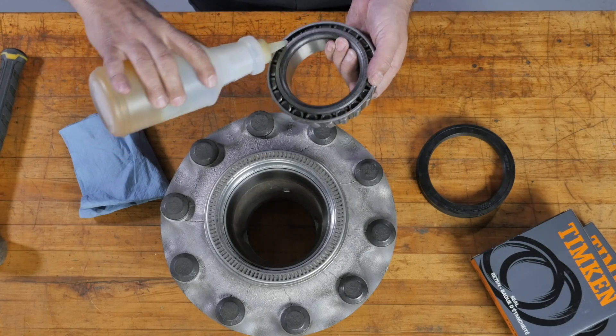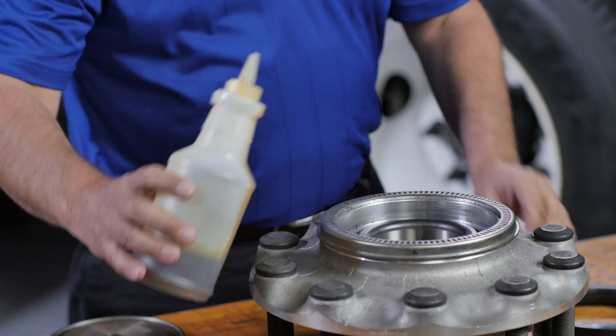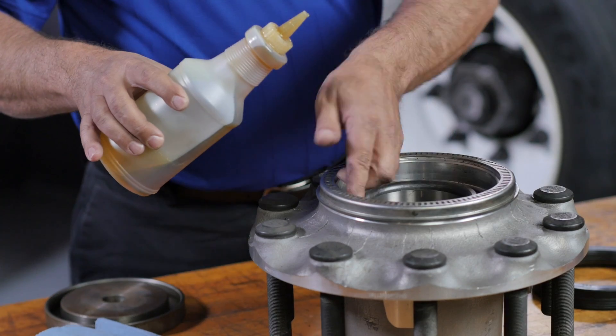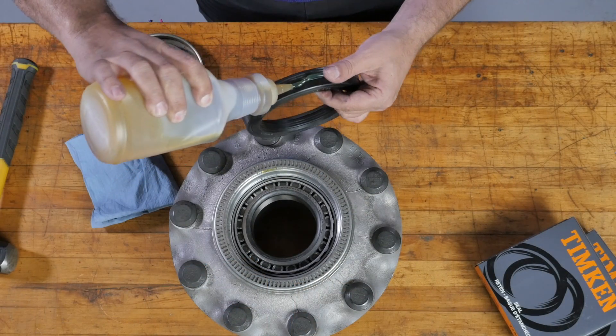Lube the inner bearing with the same lubricant you will be using in the wheel end, then place the inner bearing into the hub. Lube the hub bore and the OD of the seal with the same type of lube that was previously used.